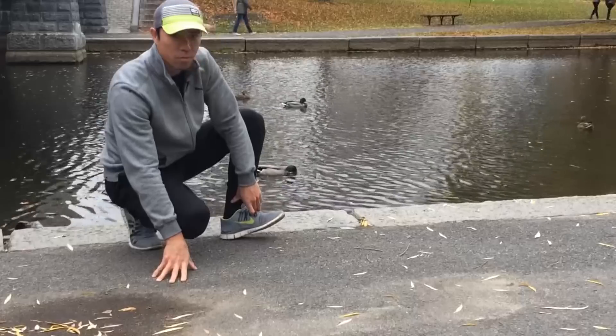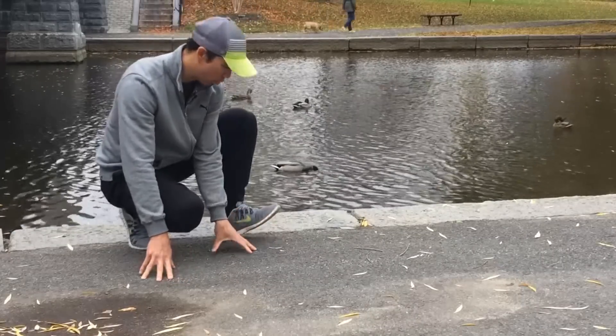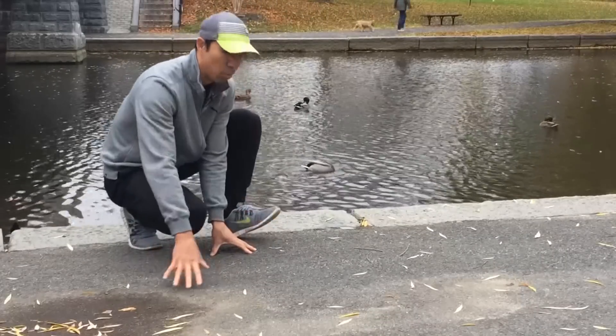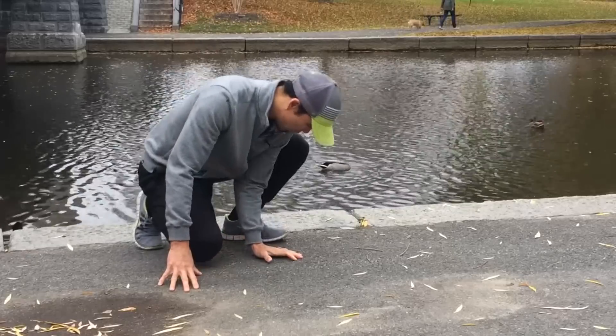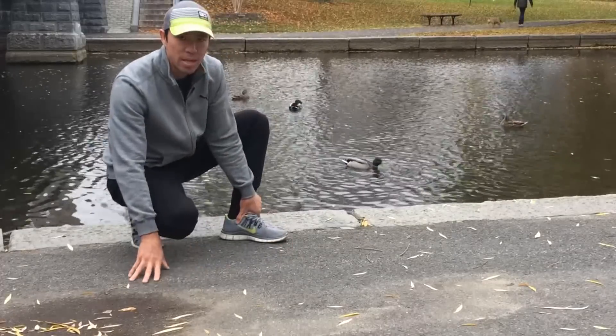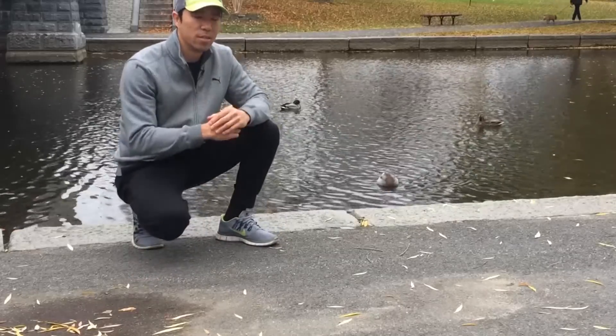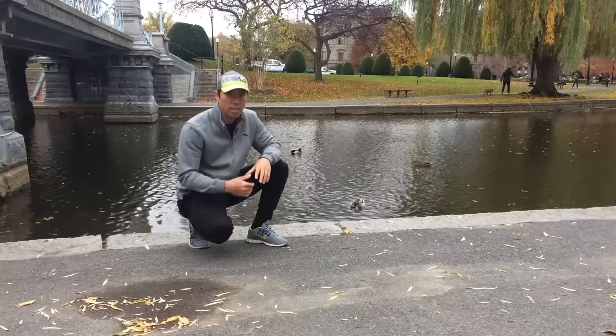Hip flexion, dorsiflexion, keeping it and then going into it. You can see I'm creating full range of strength and activation through the full range of motion — this end range of motion — and then the passive portion when I lean into it, I'm still trying to create that contraction. That's what maintains that full ankle dorsiflexion.